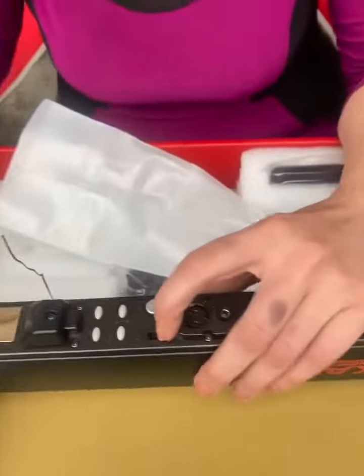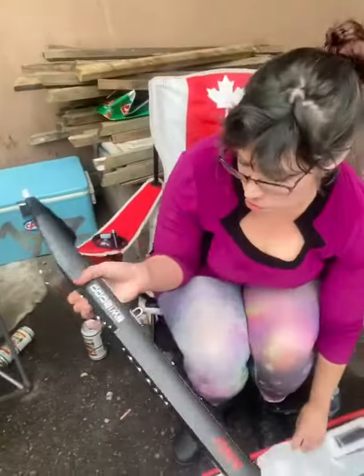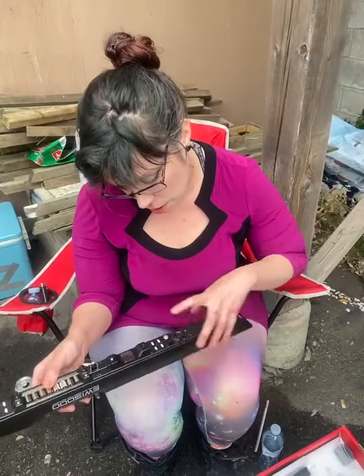Right here. So — does it have anything? I wouldn't know. No. I have to figure out how... Does it need to be charged, Kayla?